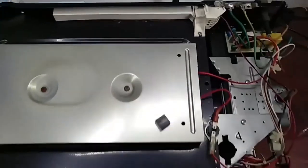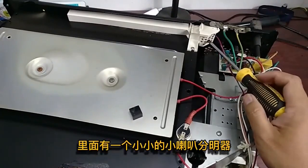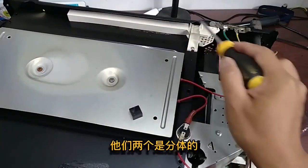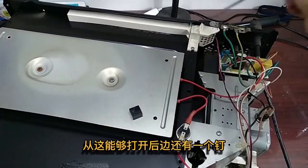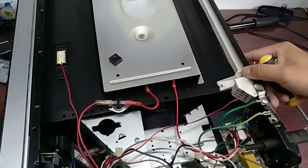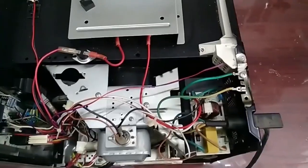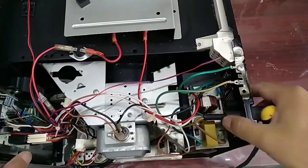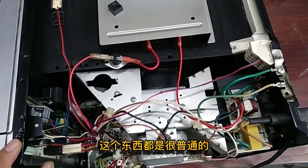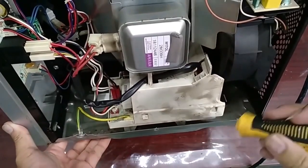The black wire goes to a little speaker. Now we take a look at the main control board. The front is a computer board, and here is the magnetron. These are pretty normal components, but there is no high voltage transformer.